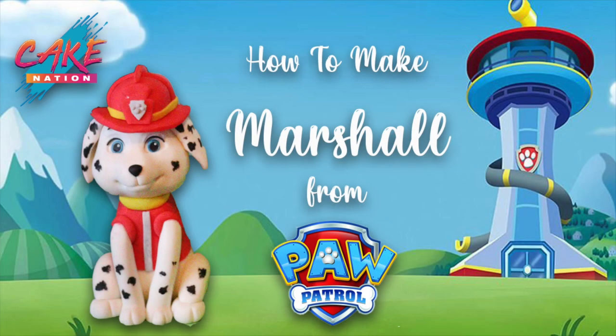Hey guys, in today's video I'm going to show you how to make this Paw Patrol figure, which is Marshall.